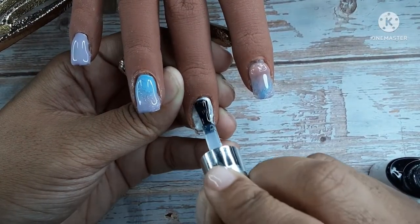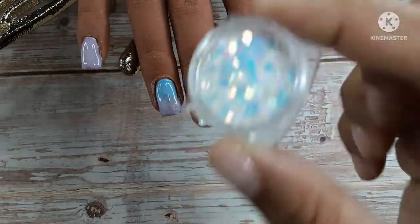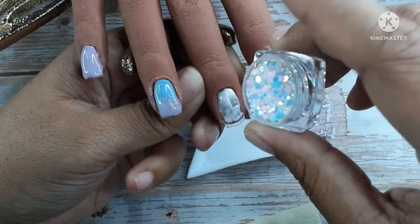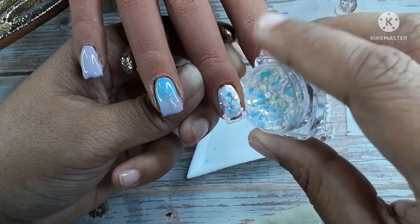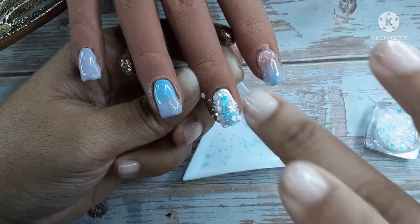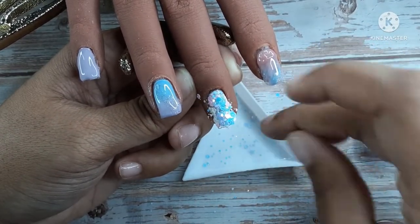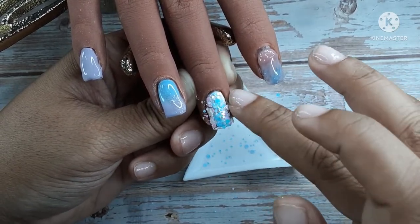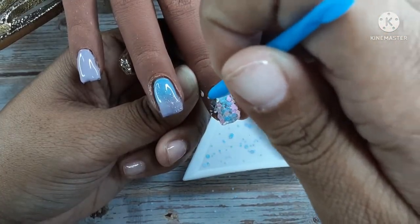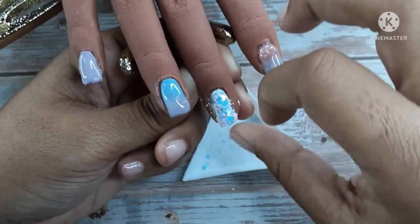I'm going to take this base coat and put it on the middle finger, and I'm going to sprinkle this glitter into it. I want a glass tip — I know you can't really see the tip, but I'd like when you look in and see through the nail. I really do like that look; I'm stuck on that look right now and don't really want full opacity. I will top coat the bottom of that nail as well just so you can see through it more.